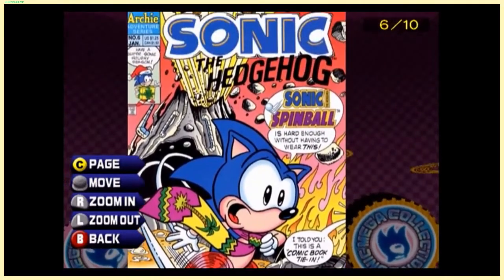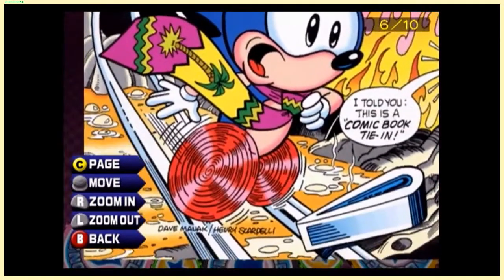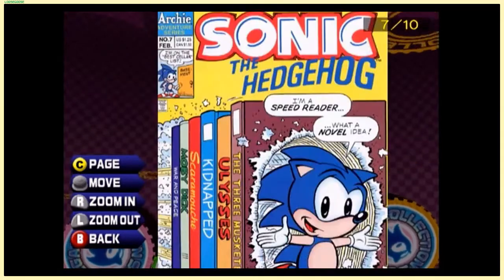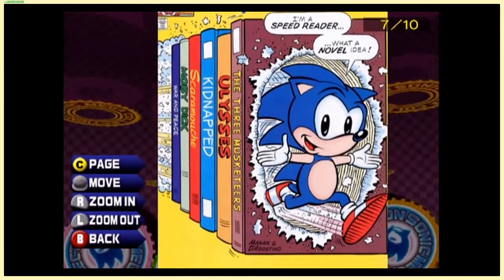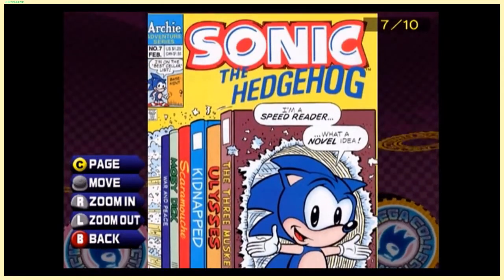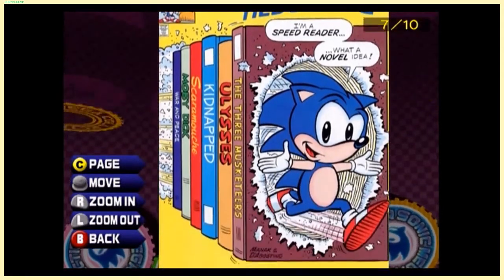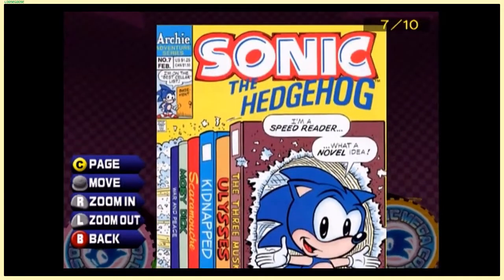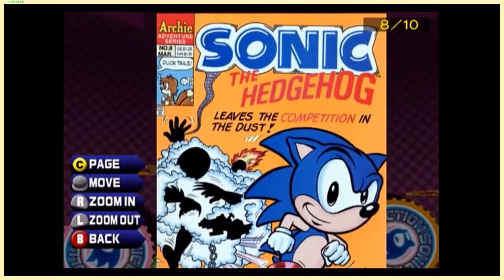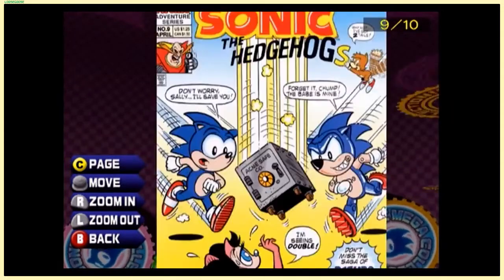This one is talking about Sonic Spinball — Sonic Spinball is a mess of a game, let me tell you. You're going to see that because I'll do a three-minute gameplay segment and talk over it in one of the later Let's Play parts. 'I'm a speed reader — what a novel idea!' The writing in the '90s was different — I don't know about better or worse, but it was a thing.